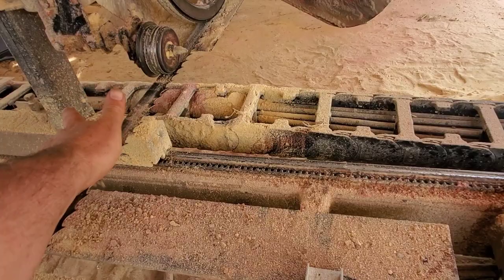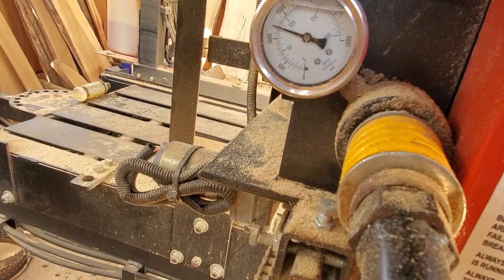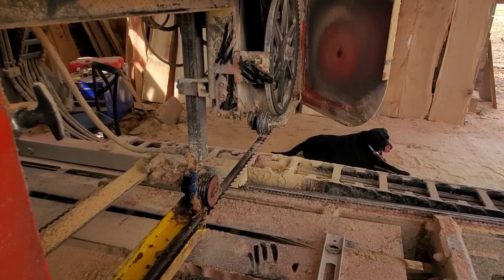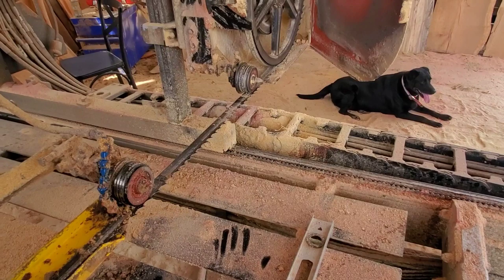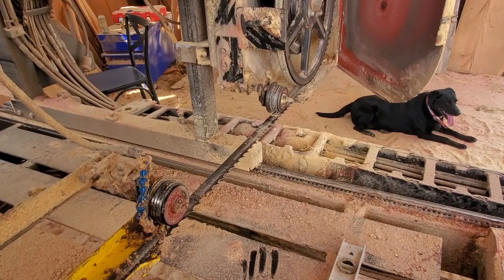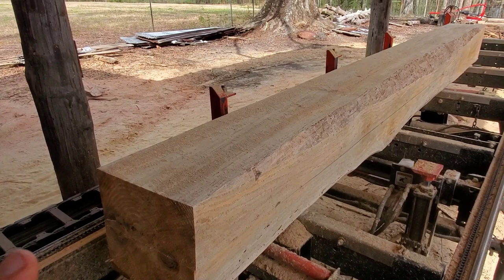I don't run my blades really tight. I run about 1100 PSI — not anything extreme. I know some people run as high as 1800, some run 1400, but 1100 works for me. I don't over-stretch the blades and they seem to last a long time — I get five to six sharpenings on my blades. When cutting really wide stuff like oak, I might bump it up to around 1200-1300 PSI, but for the most part 1100 and let it roll.